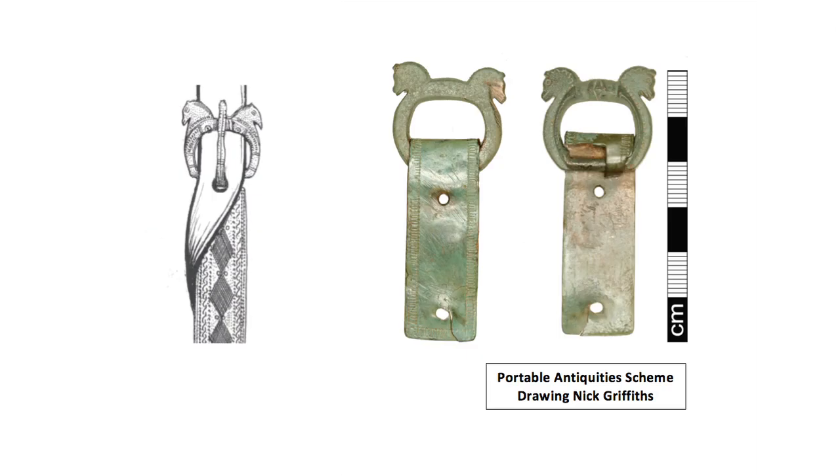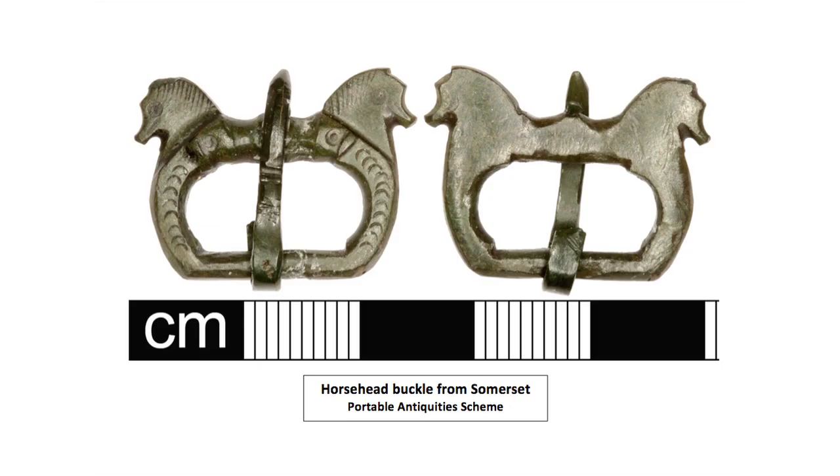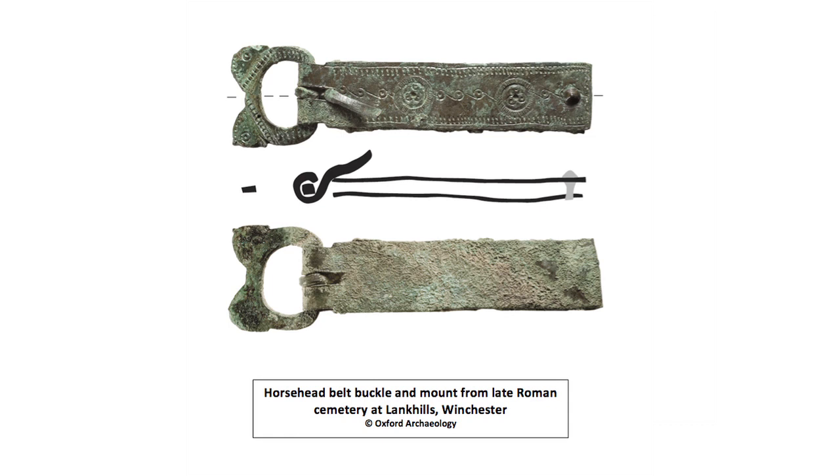A particularly interesting type of zoomorphic belt buckle is decorated with horses' heads on the buckle loop. These buckles are small and were worn with long narrow belt plates. These horse head type belt sets, to use a technical classification, Hawks and Dunning type 1B, have a regional distribution in Britain in the southwest and come from very late contexts. One was found at Lank Hills with a coin of AD 388-395 and they are also found quite often in Anglo-Saxon cemeteries. They show how material culture in Britain was becoming more regionalised at the end of the Roman period, with very local production and distribution.